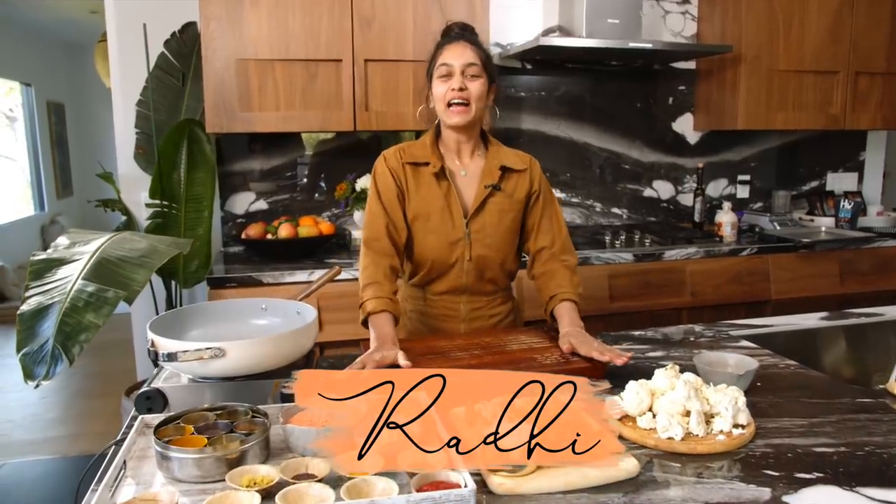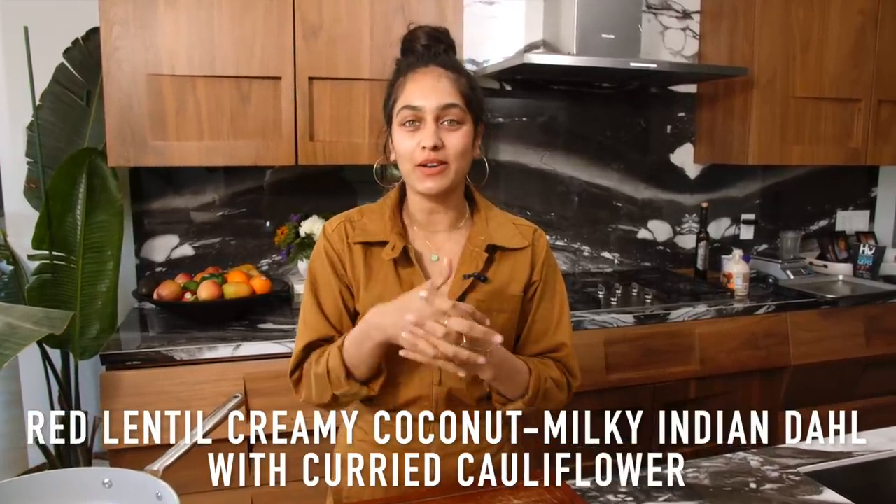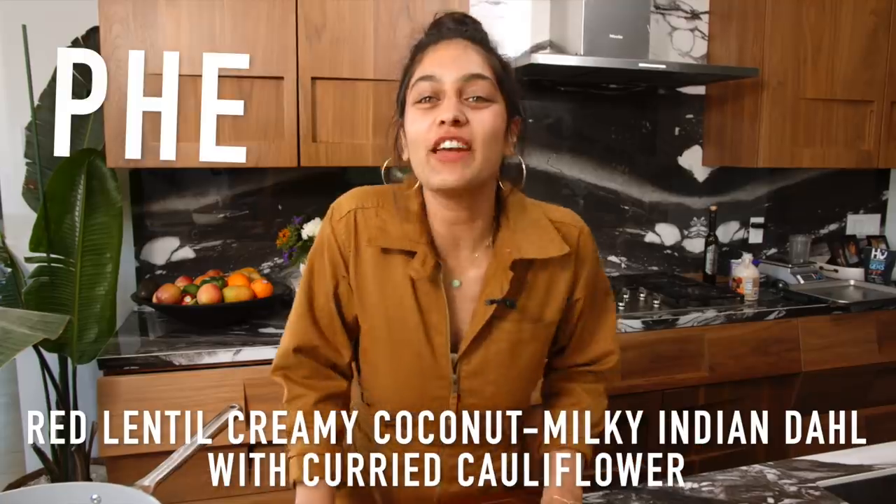Hey everyone! I am so excited to share this recipe with you all. We are making an Indian dal — a red lentil, creamy, coconut milky Indian dal with curried cauliflower on top. And it's going to be phenomenal.